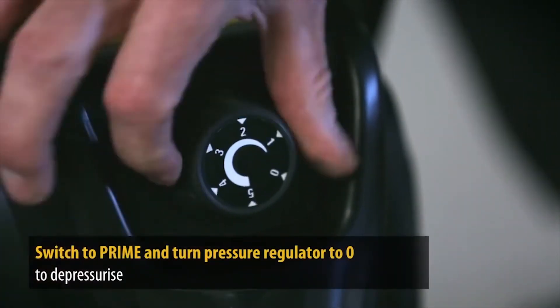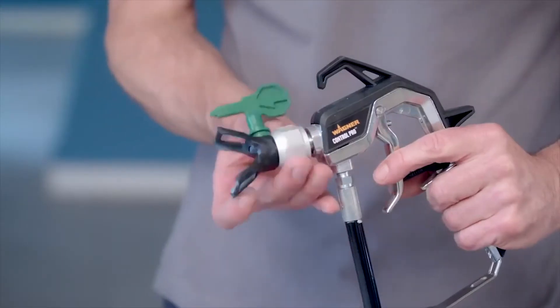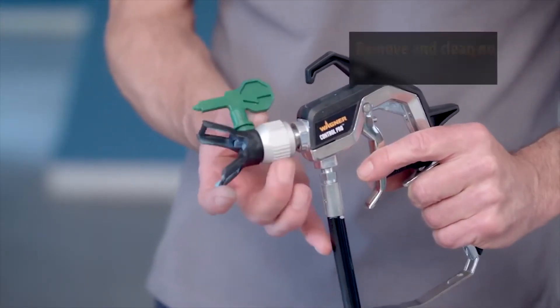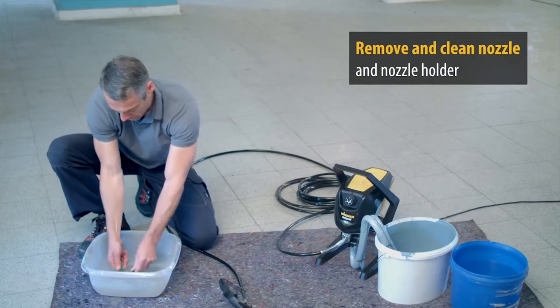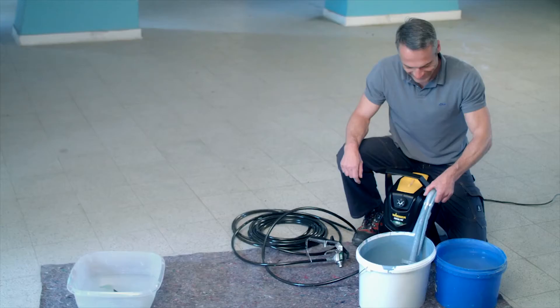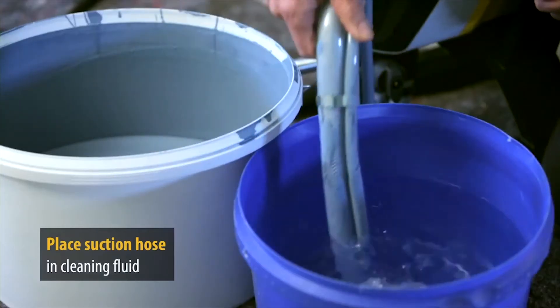Switch the dial to prime and turn the pressure regulator to zero to depressurise. Remove the nozzle and the nozzle holder from the spray gun and place these parts in a container with cleaning liquid. Remove the suction hose from the container and place it in a container with water or detergent.